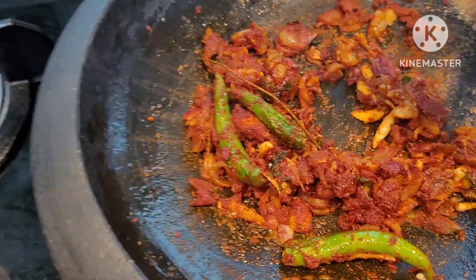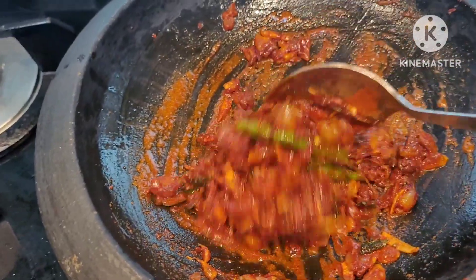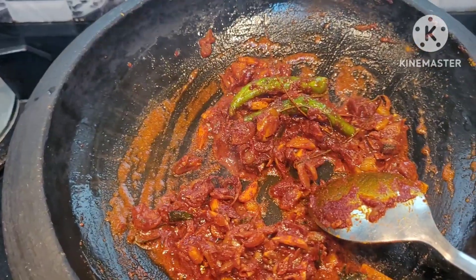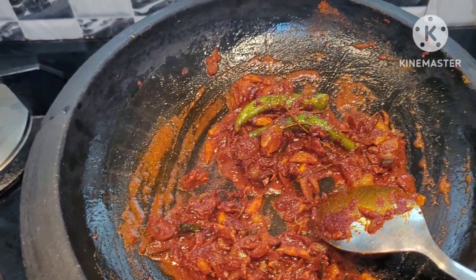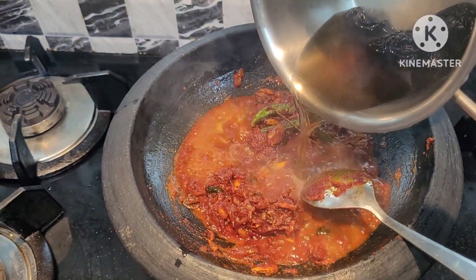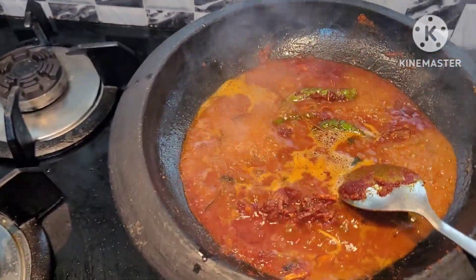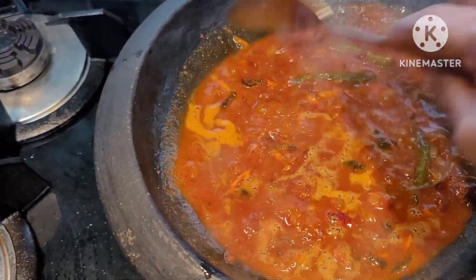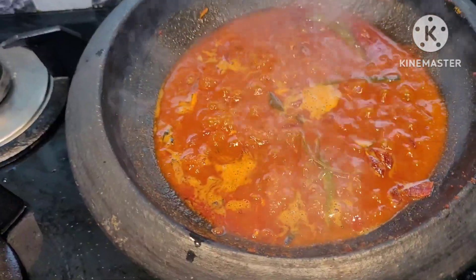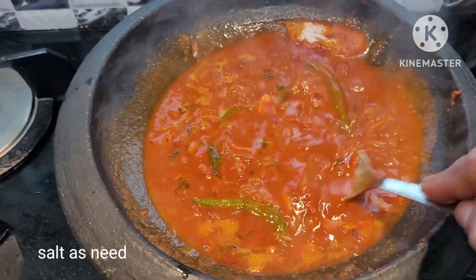Then we put a spoon in the second place. 6 tablespoons of cashmere in the next place. We will wash the lawn out. We will not wash it all at the same time. Now, we need to make the taste of the pully. We need to taste the pully.